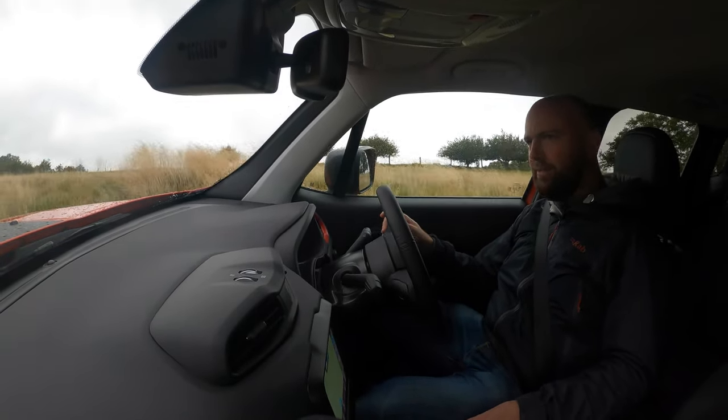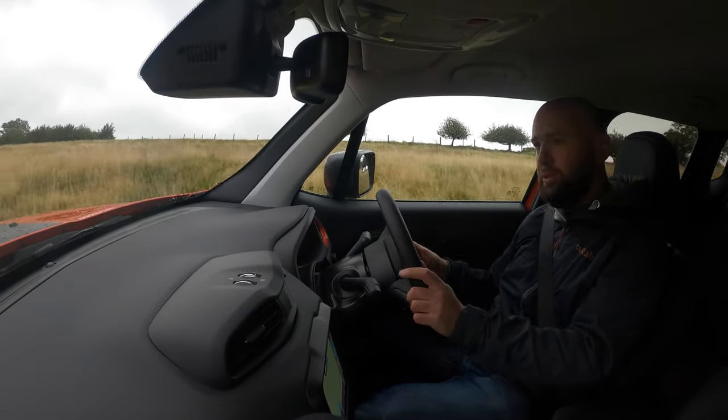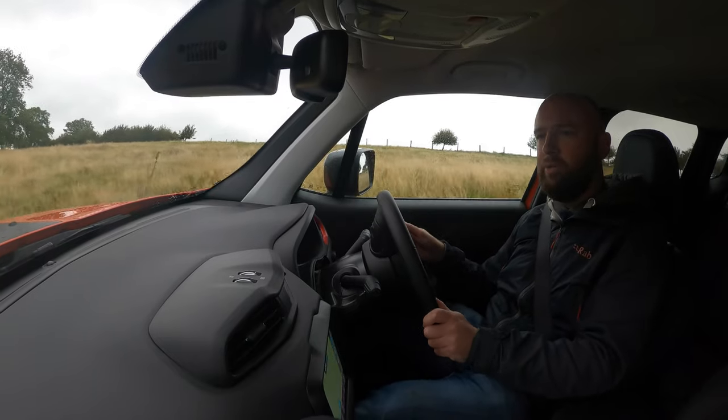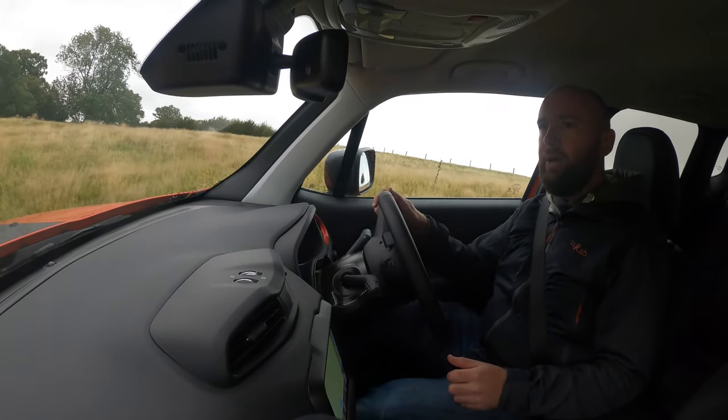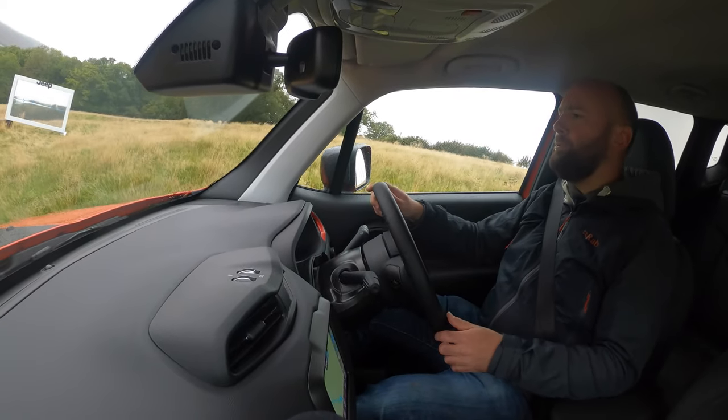What this is then is a Jeep Renegade that's a plug-in hybrid, which means it's got a 1.3 litre petrol engine driving the front wheels and a 60 horsepower electric motor with 250 newton-metres of torque on the rear axle.